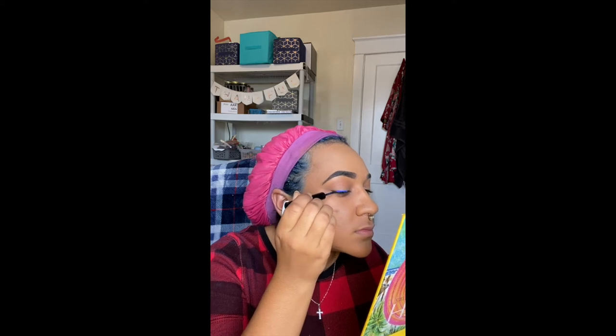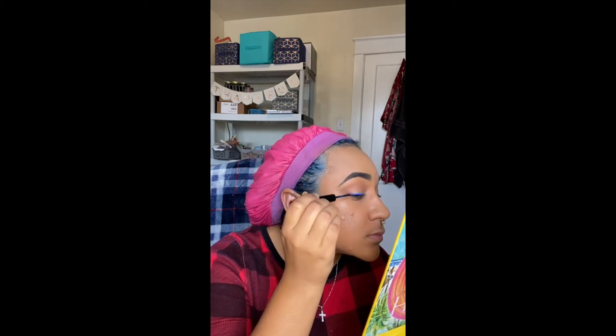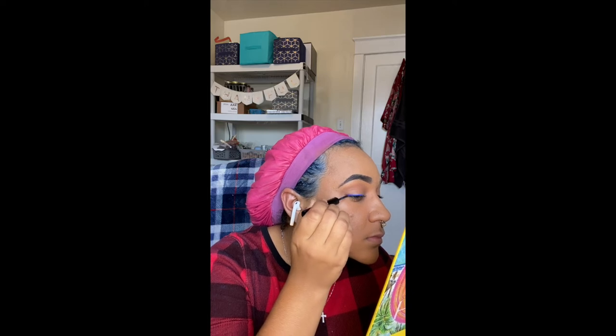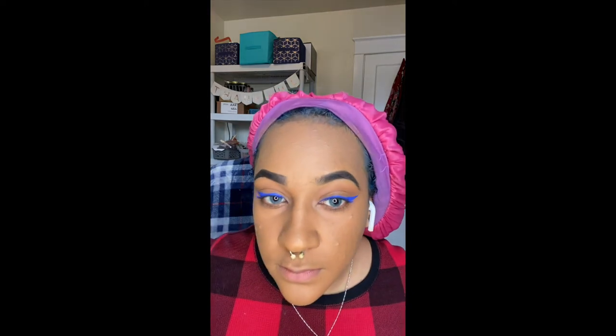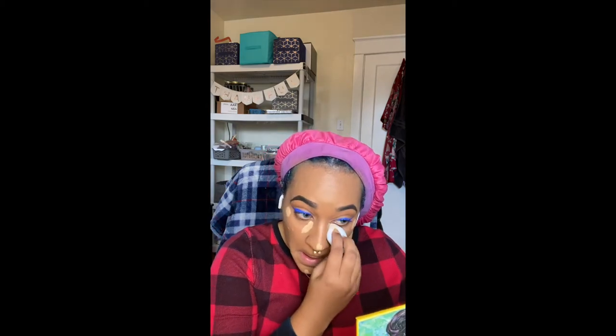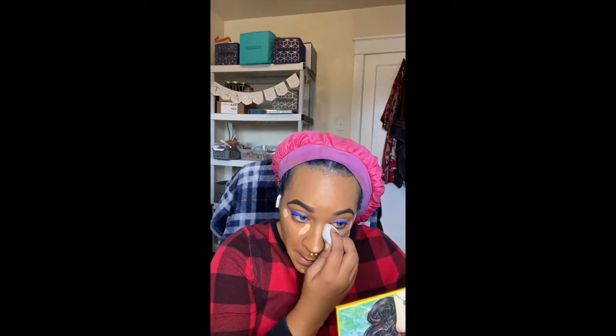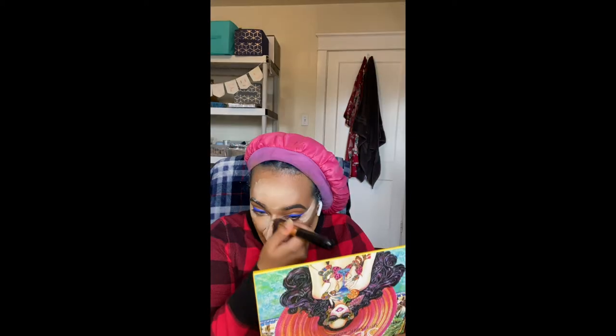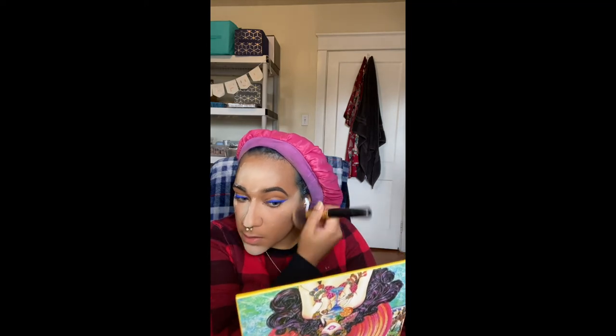I take my NYX Vivid Brights Eyeliner in Vivid Sapphire and give myself a nice beautiful bold eye. For highlight, I take a Juvia's Place Concealer in 18. I blend that out making sure that I don't cover up my eyeliner in the process. I set my highlight using the Sasha Buttercup Setting Powder. I let the powder bake for a little bit and then I blend it out.